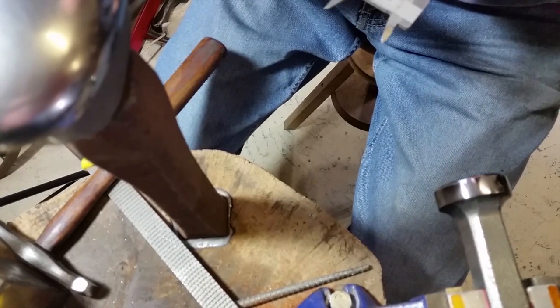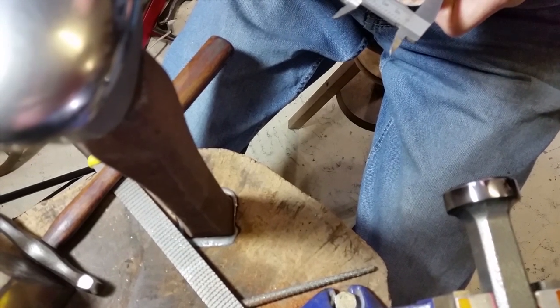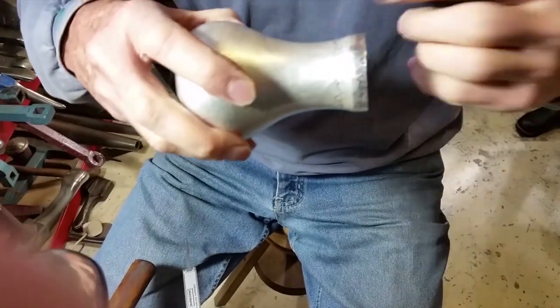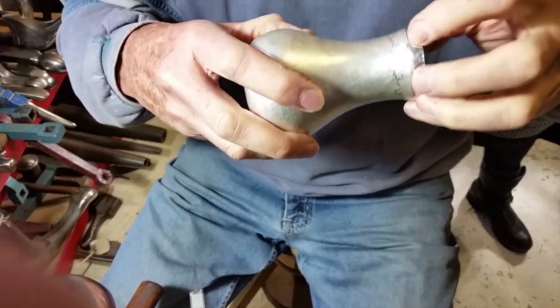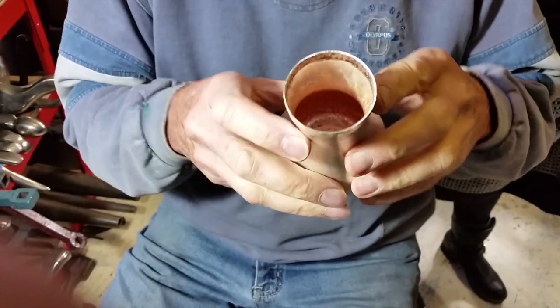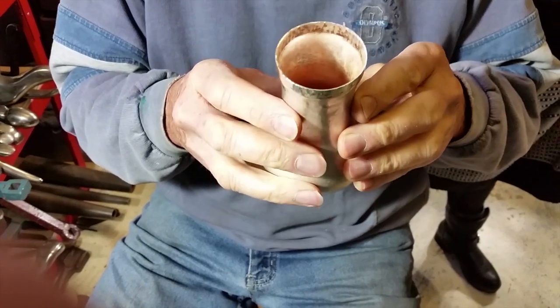That's about it. So I put a file around there, make up the wire to fit over it, solder it on and then we'll do the bashing it out to the original form.